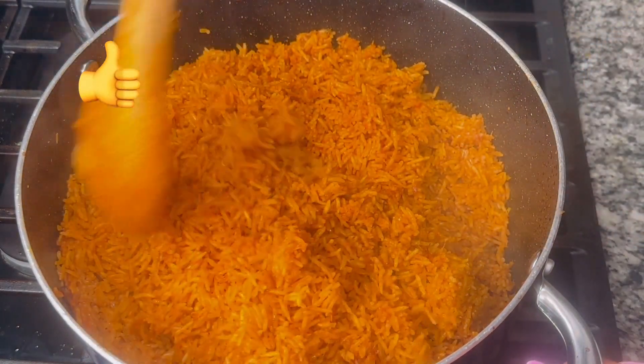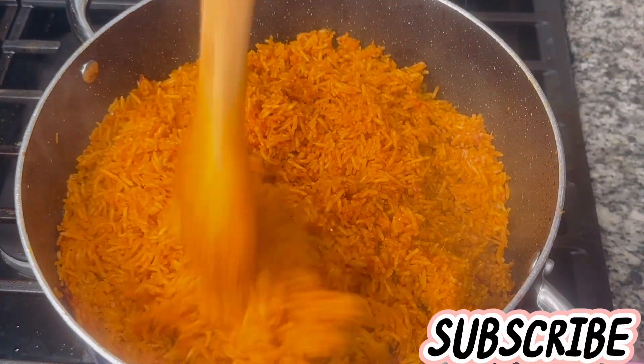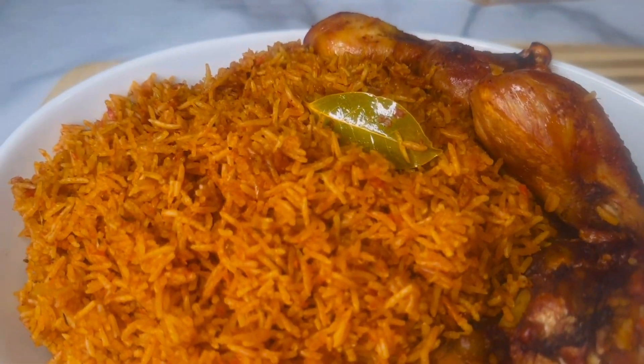If you find this video helpful, kindly give it a thumbs up and comment before clicking off. If you still haven't subscribed, kindly subscribe and be a part of this family. On this channel I make healthy and easy-to-follow recipes — until next time, ciao!